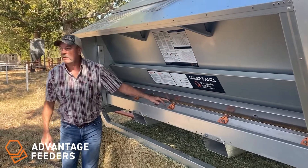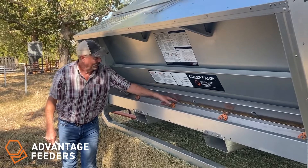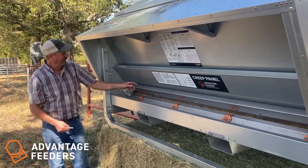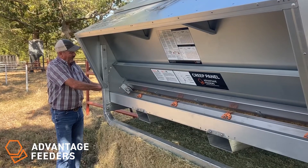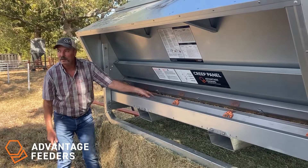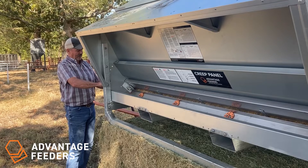The adjuster can also be used if you happen to have a little clogging, something that binds up a little. Sometimes it's easy just to go to the end, raise the adjuster handle all the way up, allow for anything that's obstructed to come through, and then reset it to the desired setting.